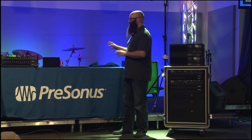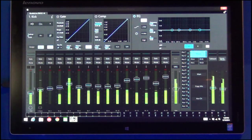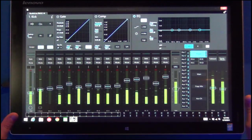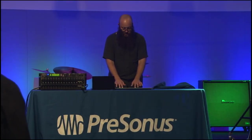What I'm going to show you is the new UC Surface software, and what's great about it is that it is platform agnostic — the exact same software whether you're running it on Mac, Windows, or on iPad. You have full functionality of every function on the mixer on every single platform. And it's fully Windows 8 multi-touch compatible, which means you now have a multi-touch control surface for mixing your shows live.